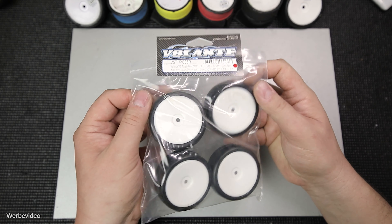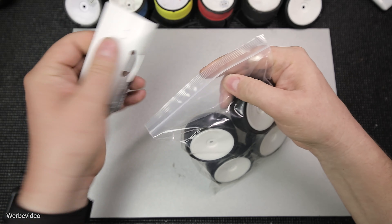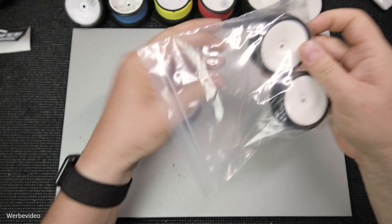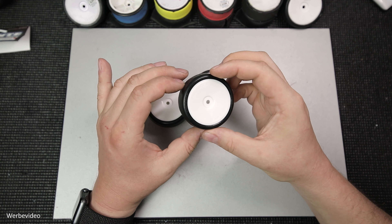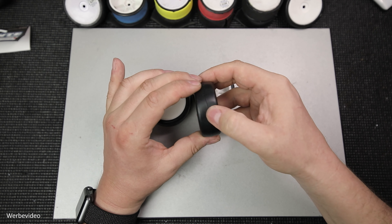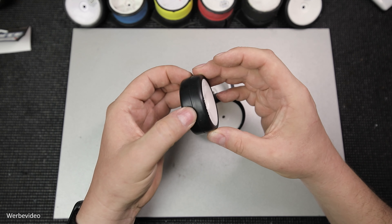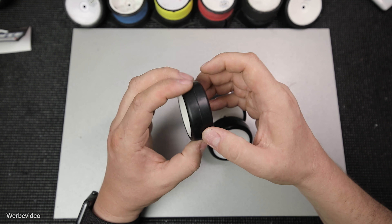Nun möchte ich zeigen, wie ich vorgehe, wenn ich einen neuen Satz, also eine neue Tüte Räder aufreiße, auf was ich dabei achte und welche Vorbereitungen ich für den Rennbetrieb treffe. Zuerst öffne ich einfach die Tüte und entnehme die Räder. Als allererstes prüfe ich alle Räder, ob sie optisch gut aussehen – also ob irgendwelche Sekundenkleberreste auf der Lauffläche entlang gelaufen sind oder sich irgendwas abgehoben hat. Und ich versuche auch parallel genau diese Delle an der Vulkanisierungsstelle zu ertasten – ob das ein akzeptables Rad ist oder ob es sich eher anfühlt wie ein Bremsklotz.